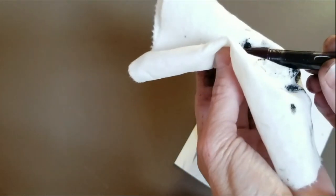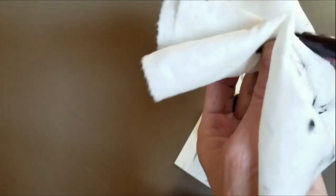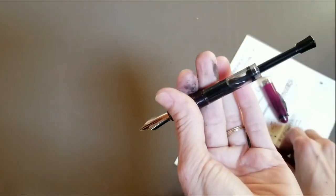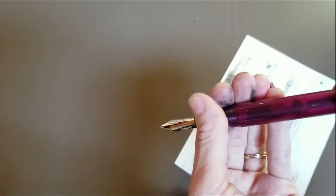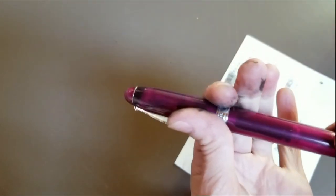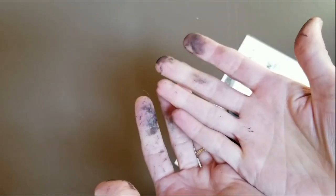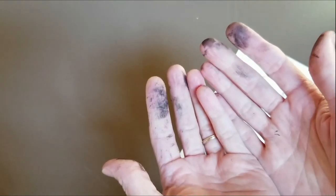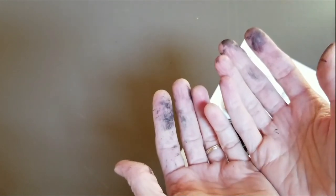I've wiped off the excess ink from the outer part of the feed and also from the nib. And now I can screw on the outer part of the pen case, the bottom part of the pen case, and cap my pen. And there you have it. This is often what your fingers will look like after you do this, but the ink will come off if you wash fairly quickly with warm soapy water.